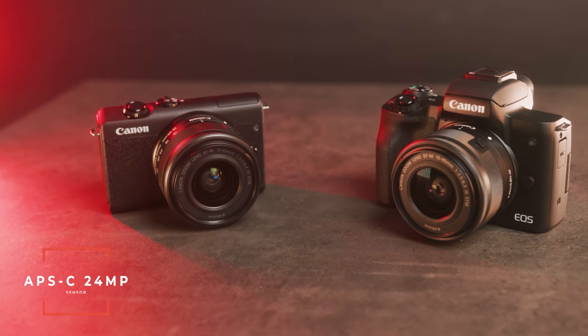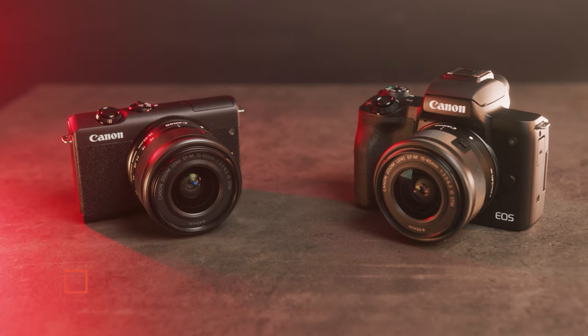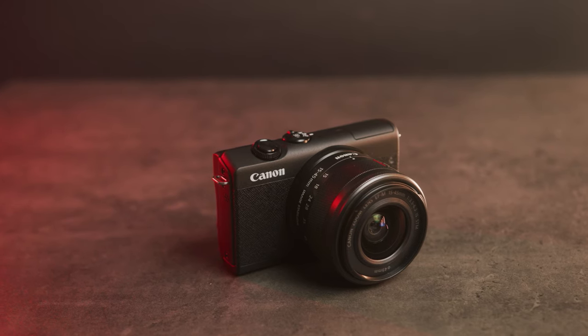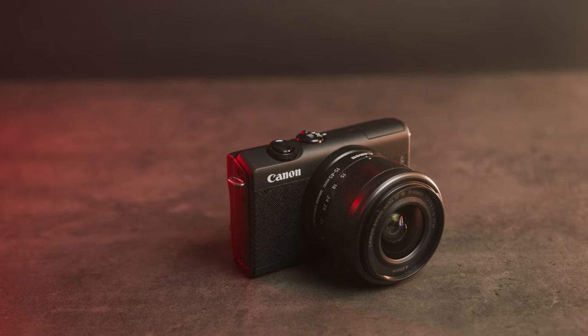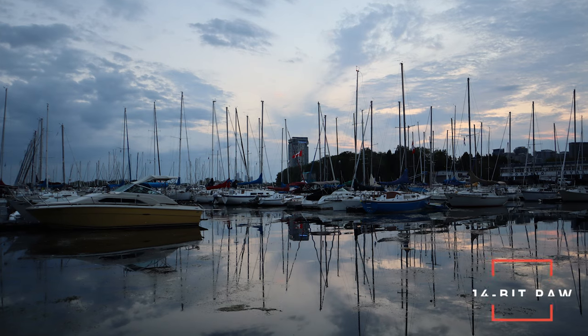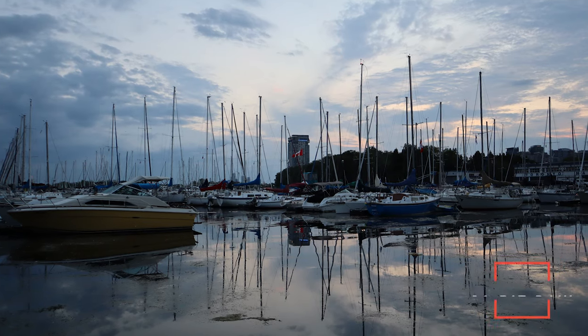Both cameras have an APS-C size 24-megapixel sensor which is going to give you not only great photos but great videos as well. However, at this price point the M200 is missing a few features that the M50 has, and the M50 is only about a hundred dollars more. In terms of photos, this camera has a 24-megapixel sensor, but what's special is that it shoots 14-bit RAW, which is going to give you tons of flexibility when editing your photos in Photoshop and Lightroom.